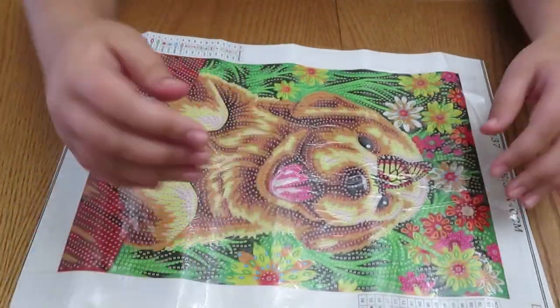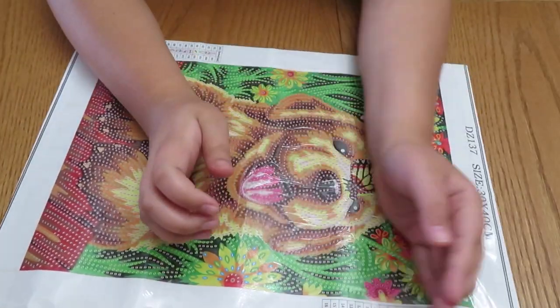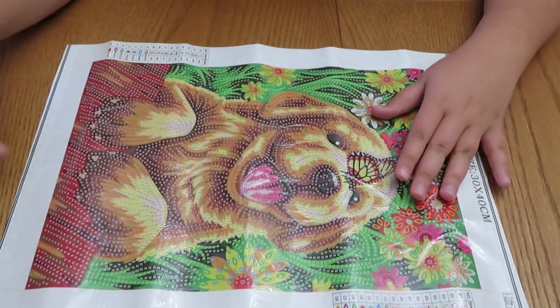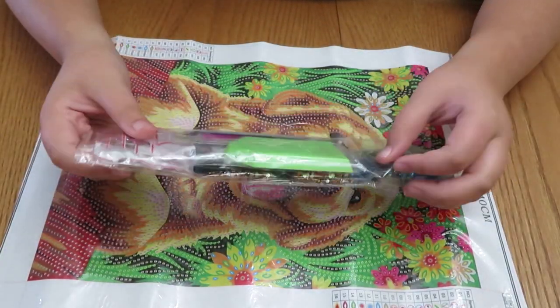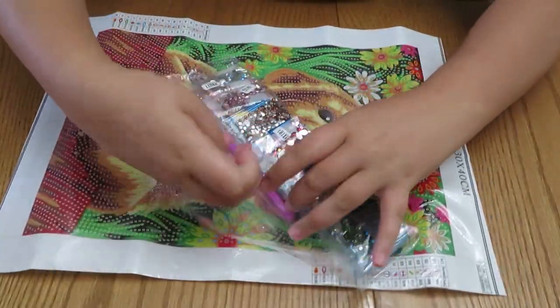Just straighten it out like that. I did not move this off camera, so you can always just redo it like I did. This is all straight now — if you don't like crinkled plastic on top, that's how you fix it. Here are all the beads; they come in nice packaging that opens right here, which is a nice feature.